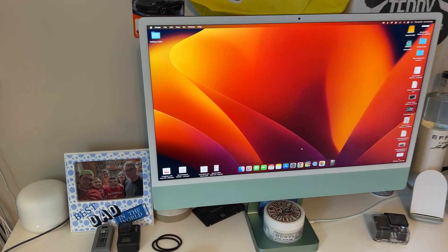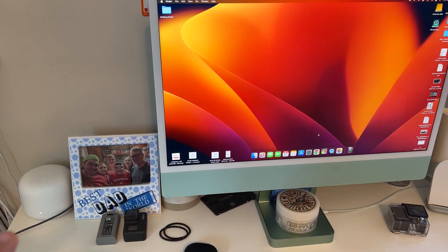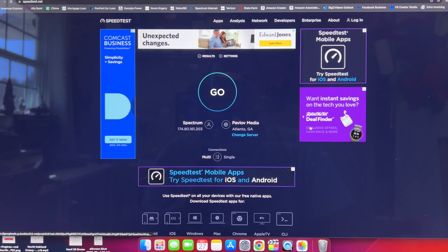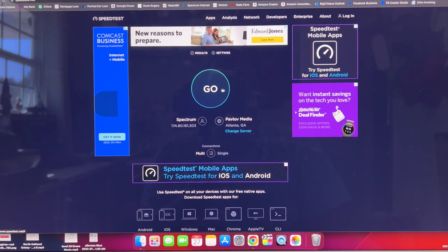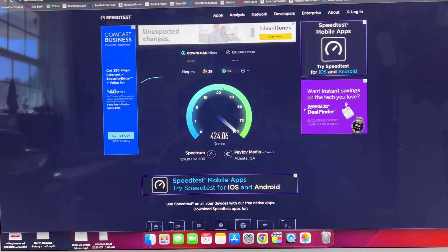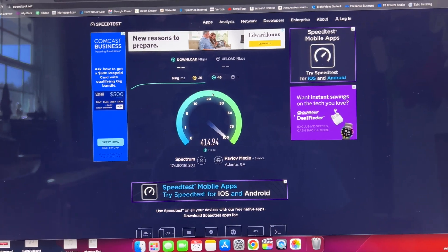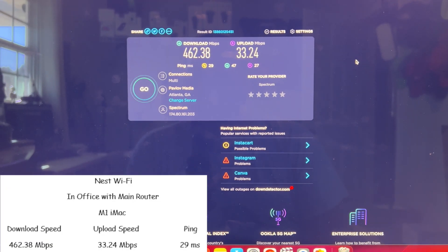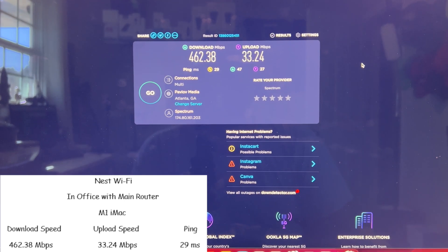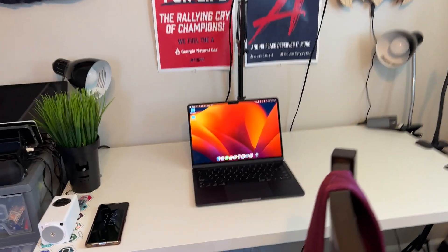Now let's run a test from the iMac, which is about six inches away from the main Nest WiFi router that's plugged directly into the modem. Nothing is running on these computers — I'm literally turning them on, opening a browser, and running a speed test. We got a 29 millisecond ping, 462.39 meg download, and 33.24 meg upload on the iMac wirelessly right next to the main router.